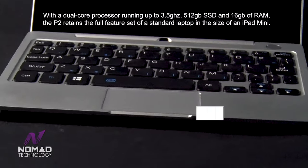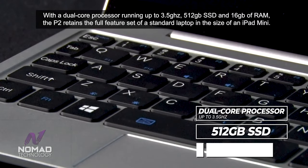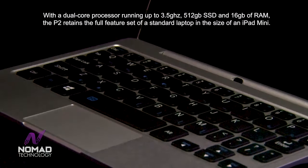With a dual-core processor running up to 3.5GHz, 512GB SSD and 16GB of RAM, the P2 retains the full feature set of a standard laptop in the size of an iPad mini.